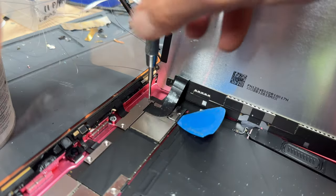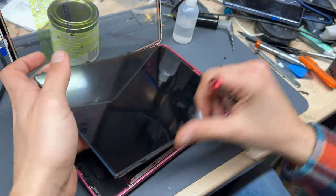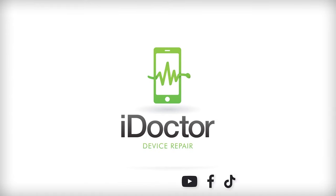Welcome back to another iDoctor UK video. In this video I'm going to show you how to replace the screen and also the LCD on the iPad 10th gen, or the iPad 10.9. The main thing about this is replacing the glass because the LCD is fairly simple anyway.